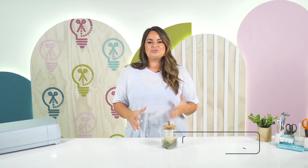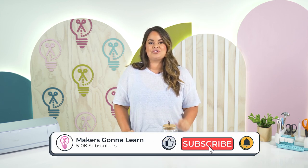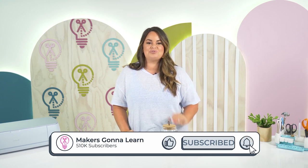If you are new to our channel make sure that you like this video, subscribe, and hit that bell notification so that you can be notified every time we come to you with a great craft.